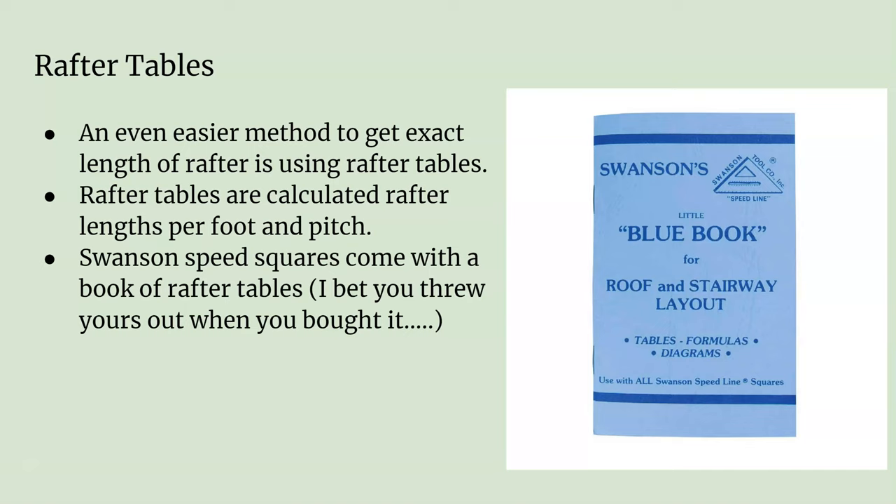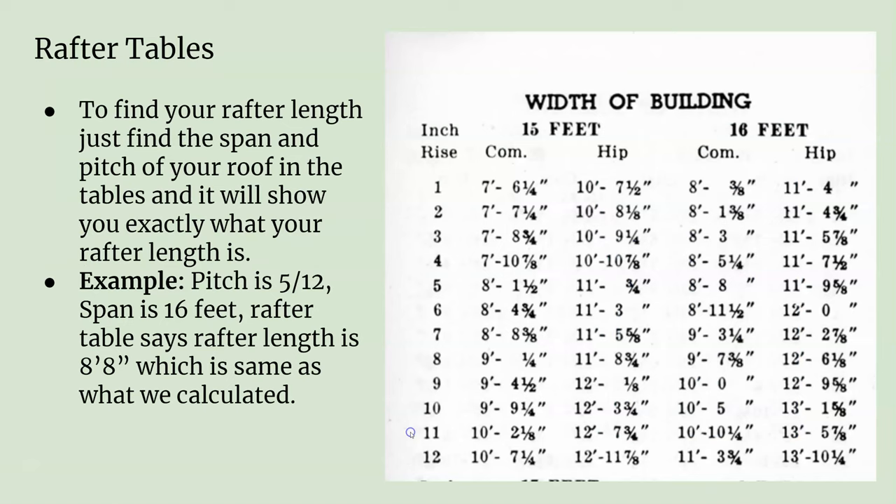An even easier method is to use this blue book, made by Swanson. There are other books called a Framer's Bible and a Roofer's Bible, and you can look up the actual length of the rafter itself. To find your exact rafter length, you look in the book — spans go from 3 feet up to about 40 feet. For a 16-foot-wide building with a pitch of 5/12, your actual rafter length is 8 foot 8 inches.